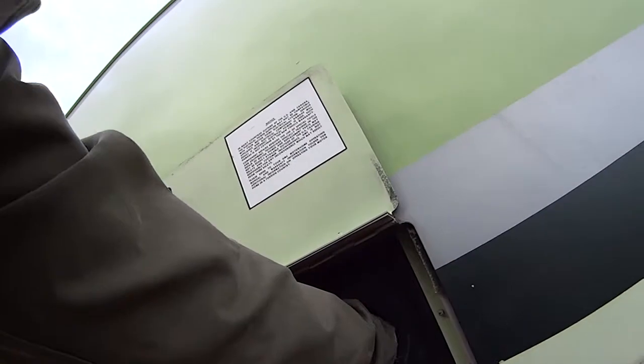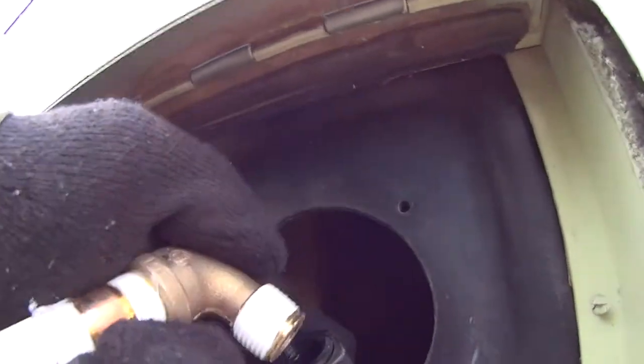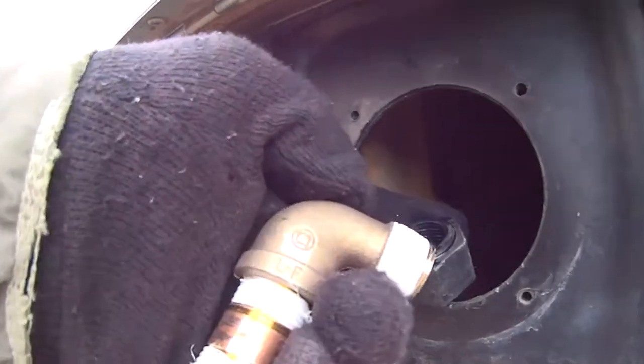Here we are outside the rig and this is the black box where the water hose is. Like I said, if you put all the connectors together beforehand, you don't have enough room to turn and tighten them. You get it all together and try to turn it, and you won't be able to do it. So you have to put it all together individually on-site.